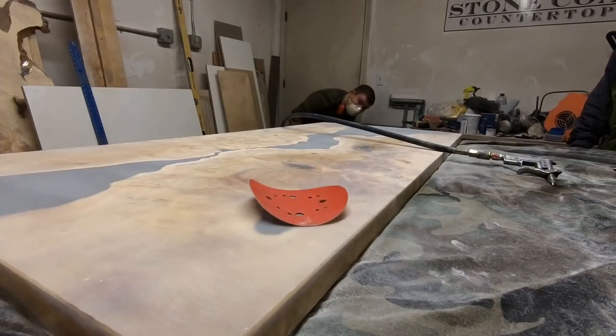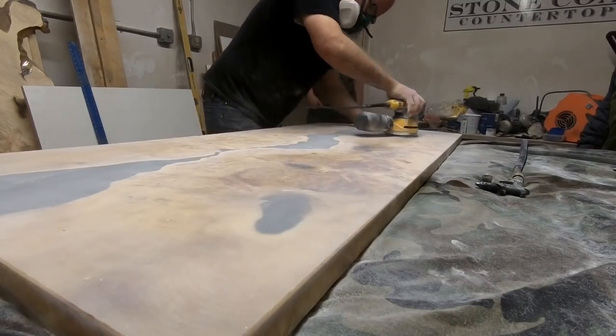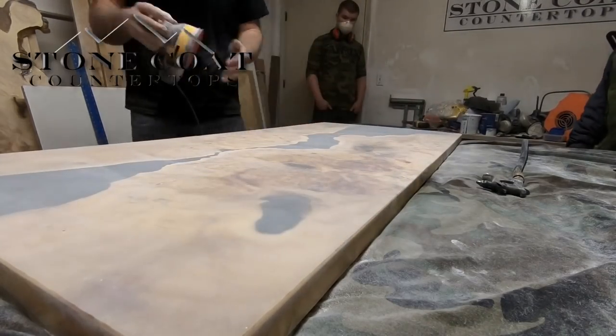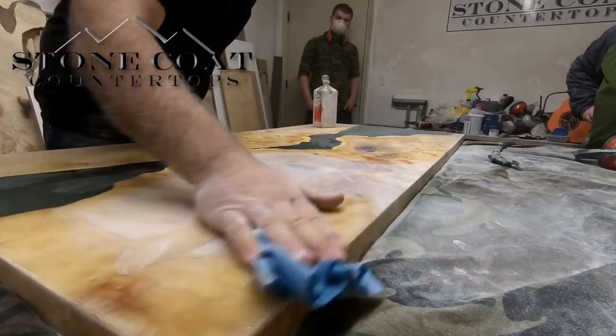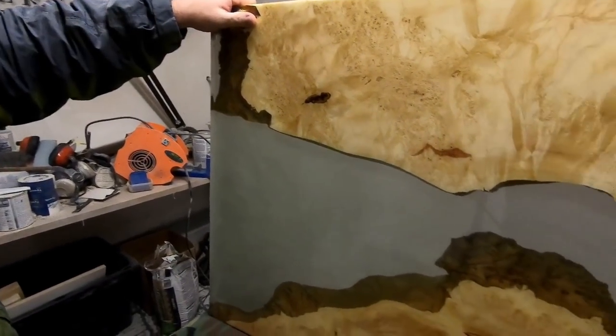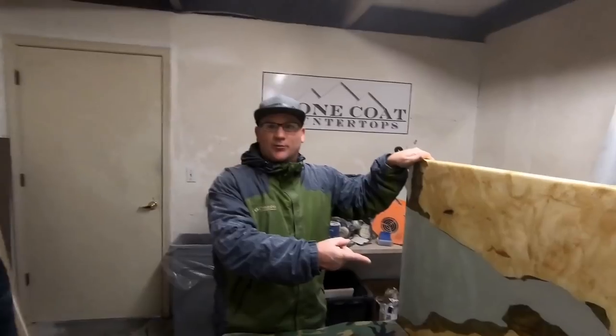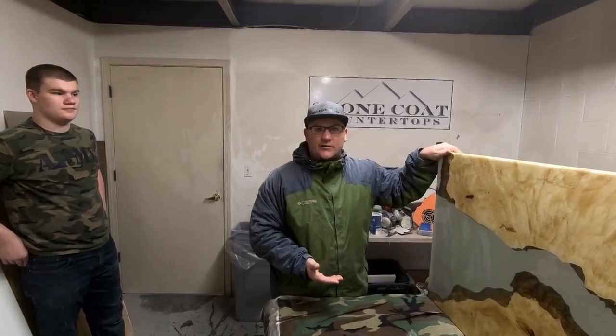Brandon and I as well as my son had a great time building this project. We invite you to visit stonecoatcountertops.com to see all the products used in this video. Thanks Brandon, this thing came out awesome. What do you think? This is one sick table. Beautiful burl, man. This Stone Coat is what brought it out — the minute it went on it was like adding a 10,000 grit polish.